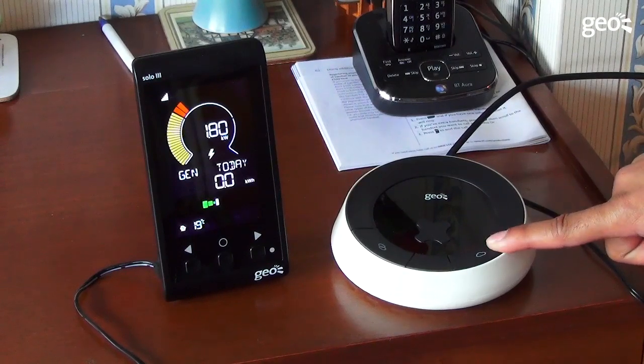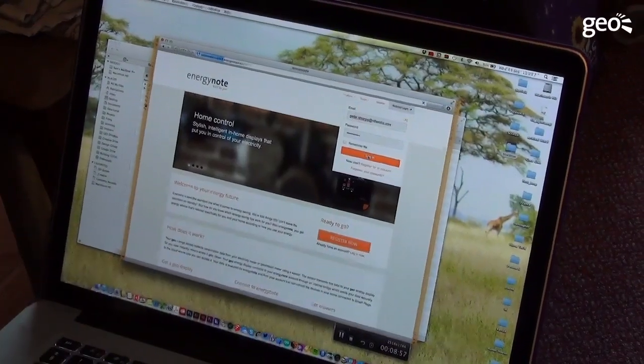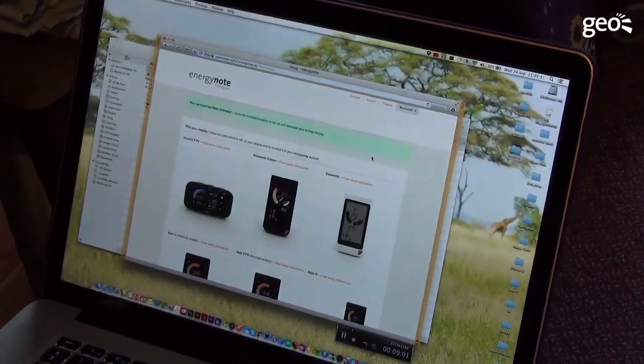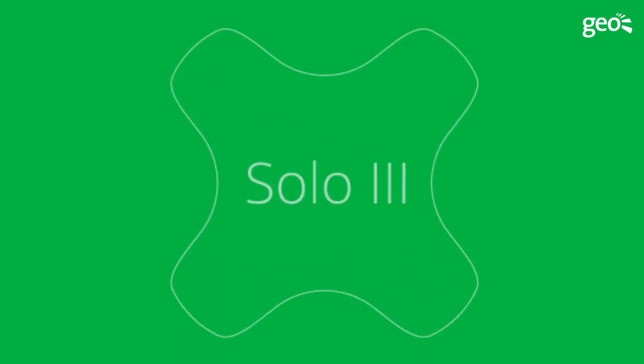Press and hold the cloud icon on the hub. A code will then be displayed on the SOLO3 display — this code needs to be entered into the Energy Note website and the registration is then complete. Please take a few moments to read the installation guide; support information and some frequently asked questions are located towards the end. Thank you for watching.